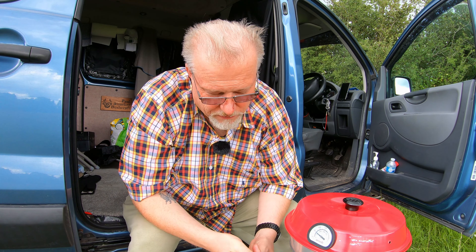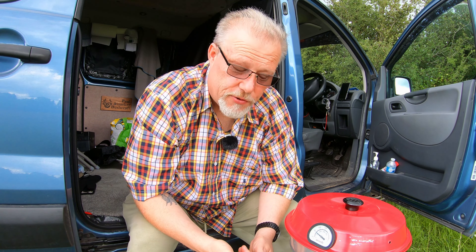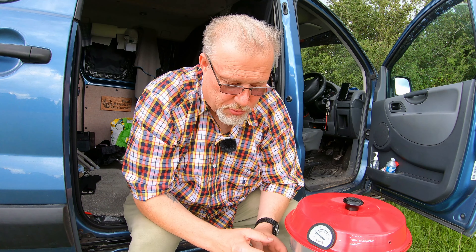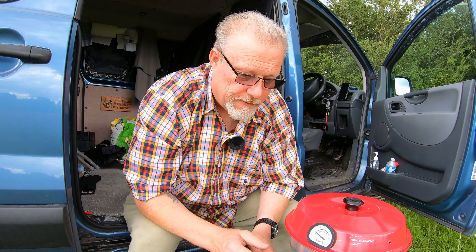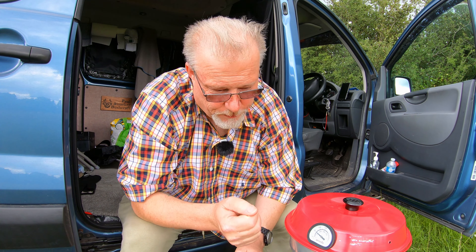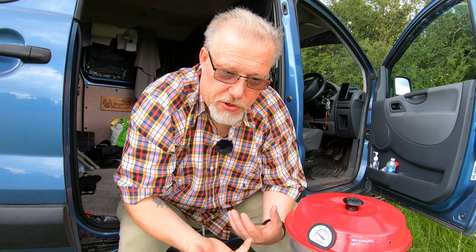You can use this on the Trangia 27, the 25, and all sorts of different cookers because it doesn't matter what this goes on. This isn't purposely for a Trangia - this is standalone. It's made in Sweden but you can use it on a surface of your gas cooker or anything you can sit it on. It's a top oven.